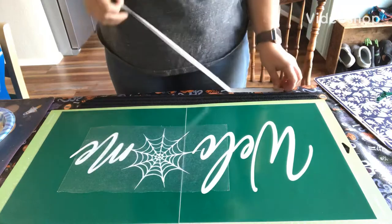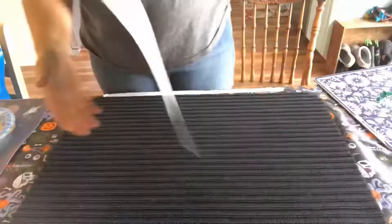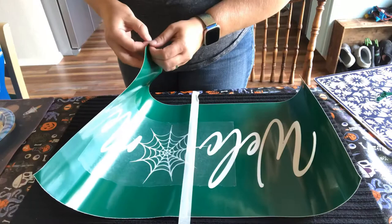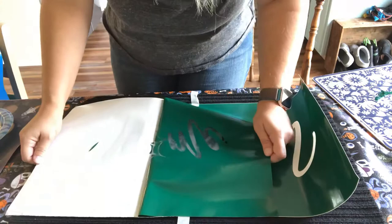Hi everyone, welcome back to Let's Get Creative. Today I'm going to be painting with this stencil I made onto the Dollar Tree doormat. I'm just using two scrap pieces of vinyl that I had. I did try to do this with the Dollar Tree contact paper that they sell, but it just was not sticky enough to stick down to the doormat.